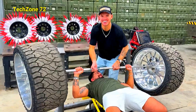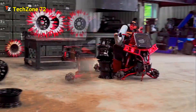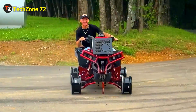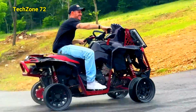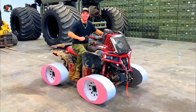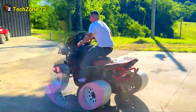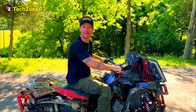Bench presser Cody. Push, push, push, PUSH! We have the oval wheels on. I think it's not going to go.